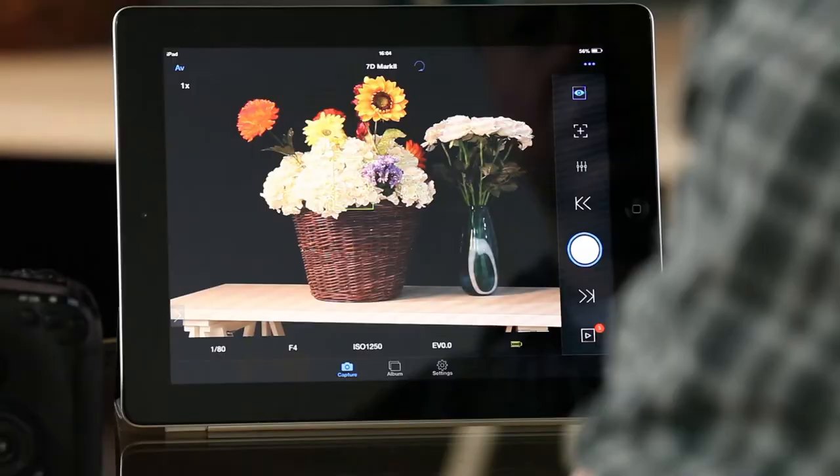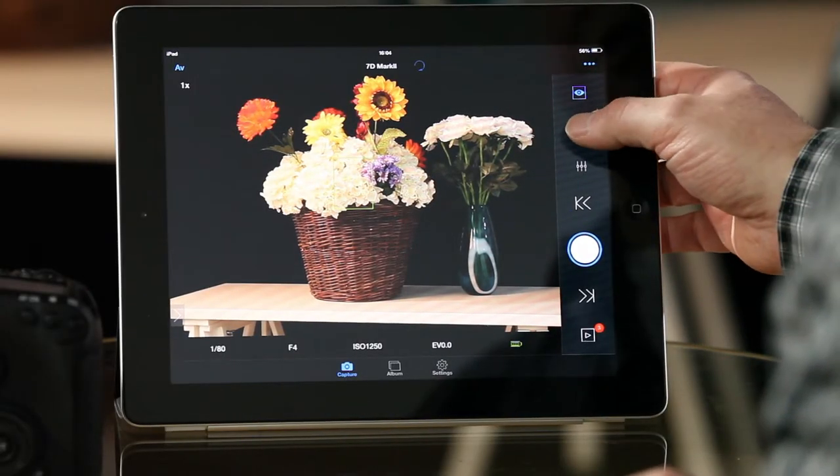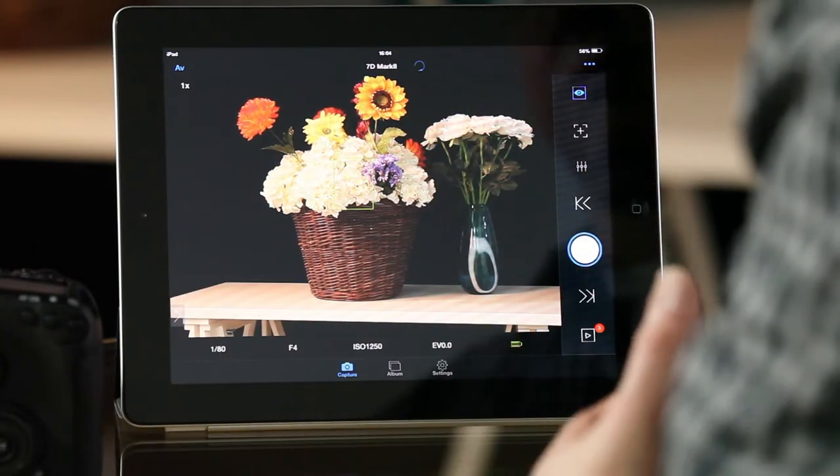Once you run the app it connects to the network created by the Case Air remote, and you've now got full remote control — focusing, live view, the ability to shoot, and to transfer pictures.